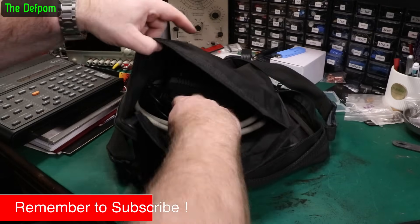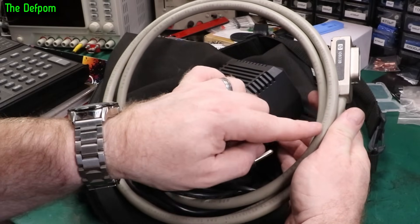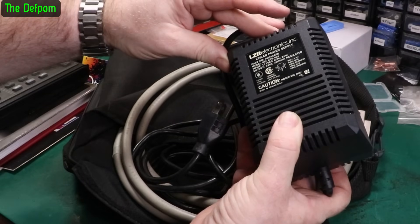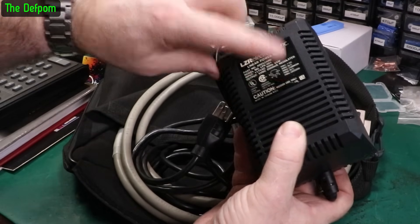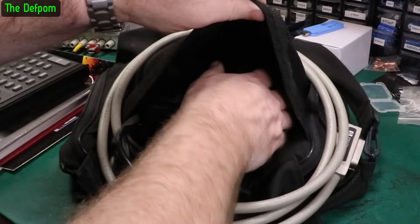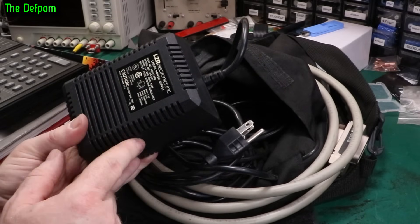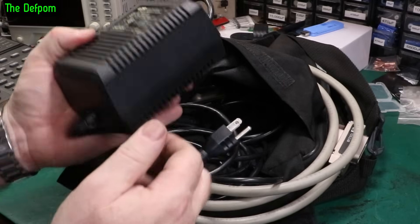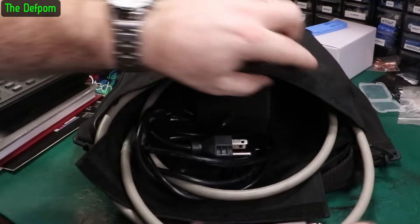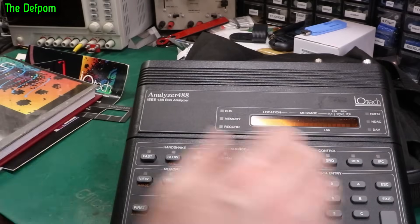I'm not going to power this up right now because I need to convert this thing to the right voltage - it's 117 volts only, 25 watt. Probably just a transformer in there so I can probably just swap that out - we'll see. Another toy to play with for diagnosing GPIB systems. I need to give this thing a good clean up, but it's a shame about the bag - the bag's falling apart, so I need to find another one. A laptop bag should be good enough.